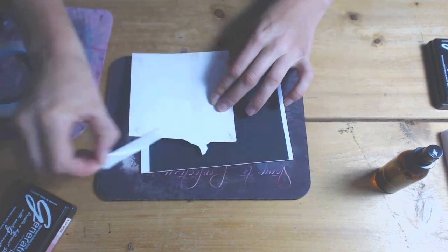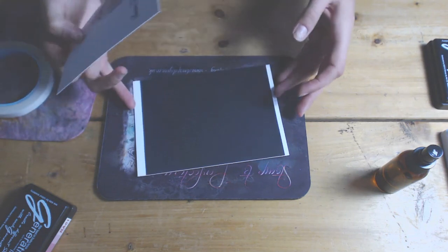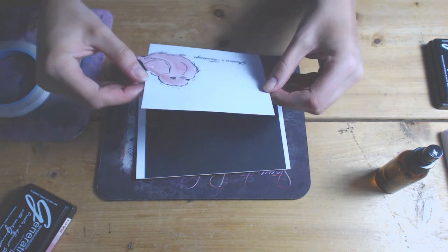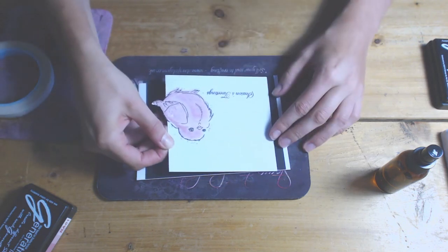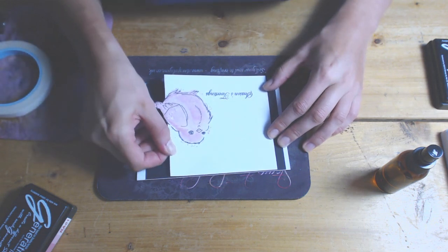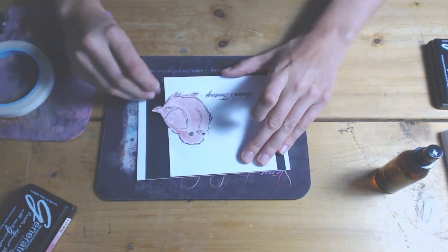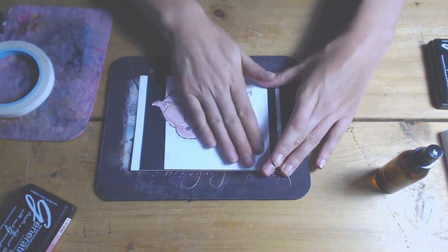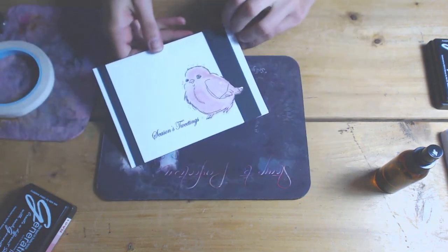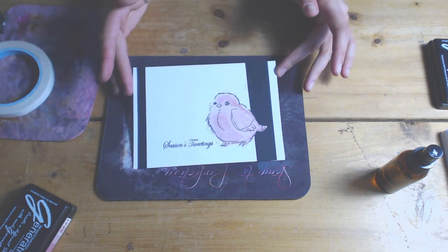Once I have removed all the double-sided adhesive I am ready to stick the card down, making sure my card is the right way up — we don't want an upside-down card. And there we have it — quick simple card. If you wanted to go that extra mile you could put some splatters on there, but it is entirely up to you. Finished card — I hope you like it and I hope you have got some inspiration. Take care everybody, bye bye.